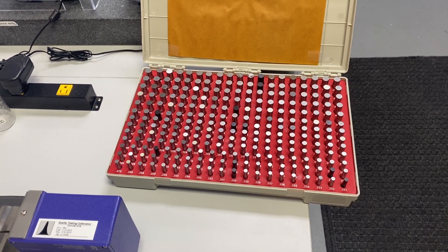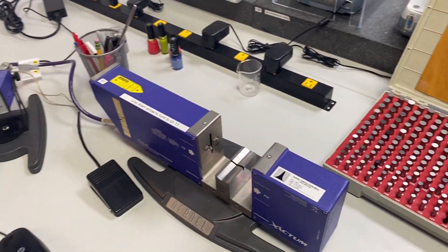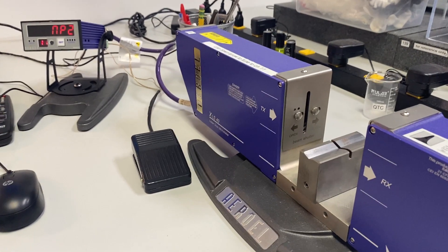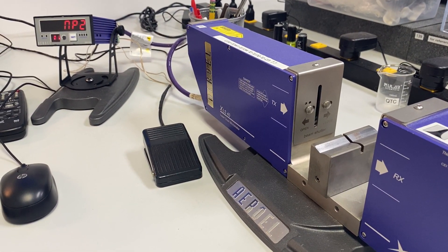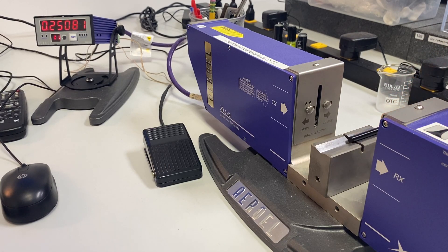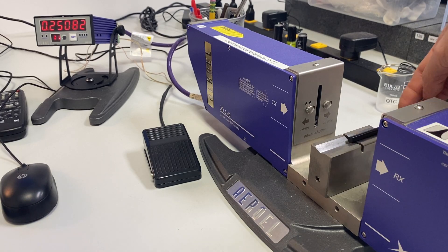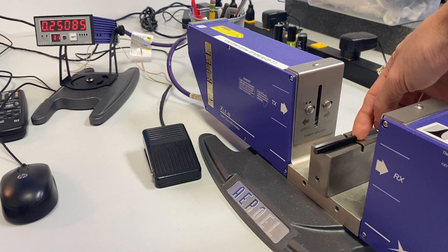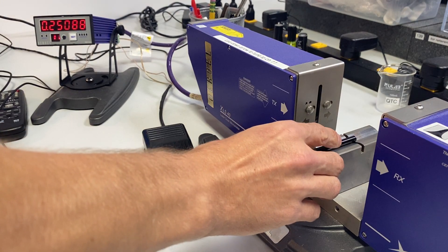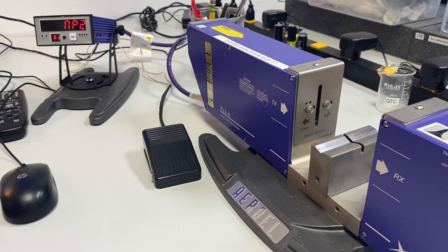In this video we will be showing how to calibrate a pin gauge set using the laser micrometer. Take the first reading on the tip, then take the second reading on the other tip. That's the first pin.